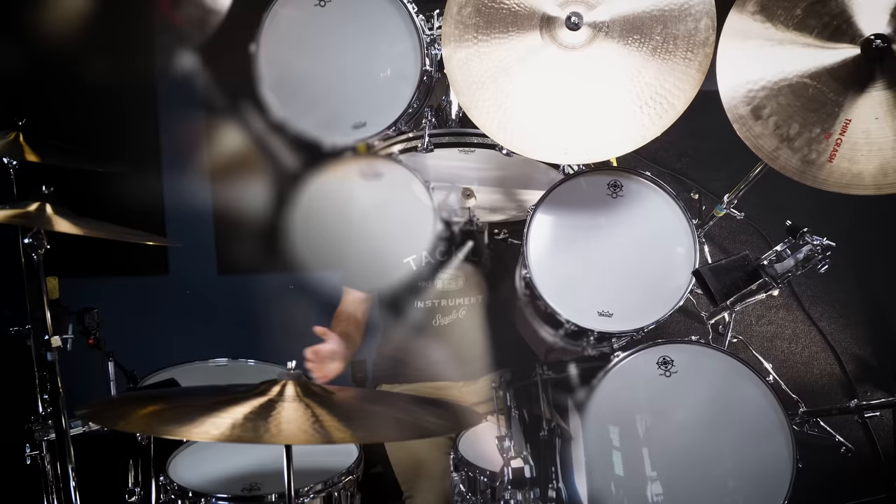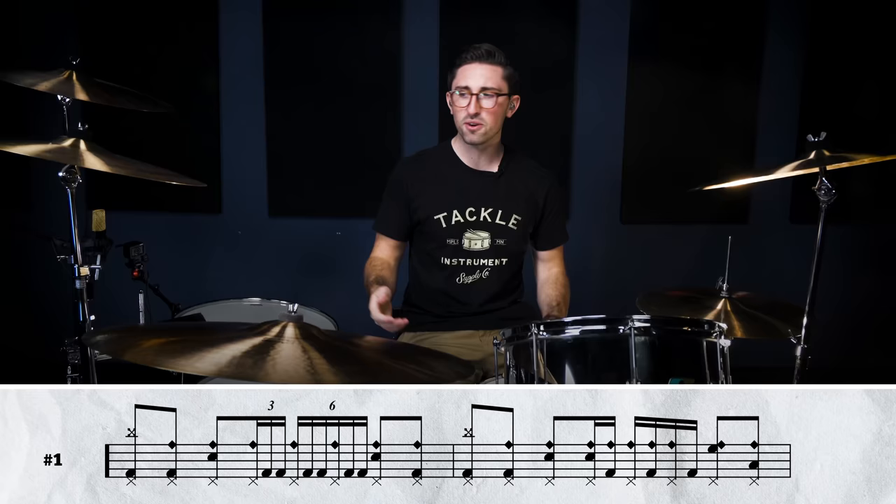To start off, we're looking at the track 'Good Times Bad Times.' This was really the very first time the world ever heard John Bonham on record, and this track just blew everyone away. We've got a right hand playing over on the cowbell as mostly eighth notes, but also some sixteenth notes happening in bars two and four. This is just a four-bar phrase from verse one.